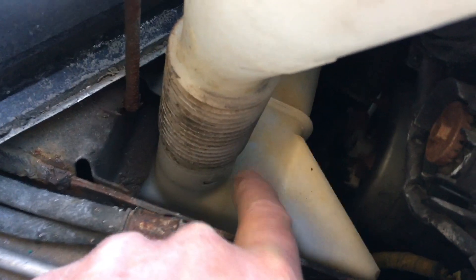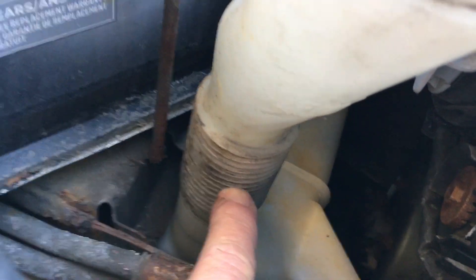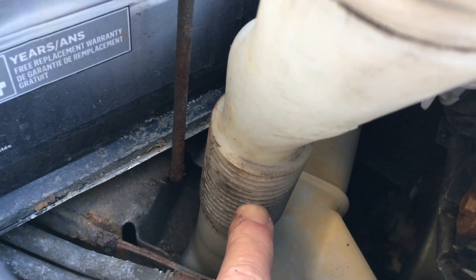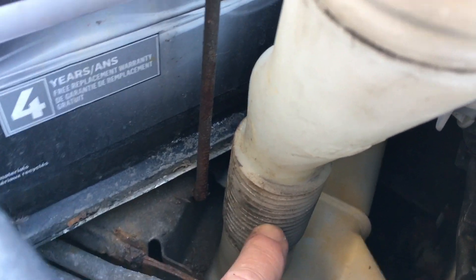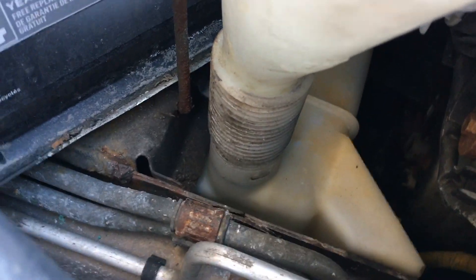It comes all the way down this filler, right down into this tank right here, and I can see the fluid at this level, so it's right up on the filler right now — so I don't need to add any. This tank holds about a gallon, surprisingly.